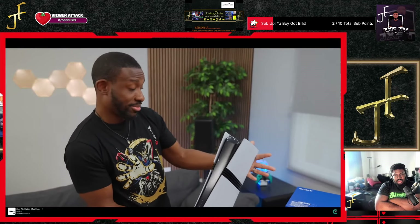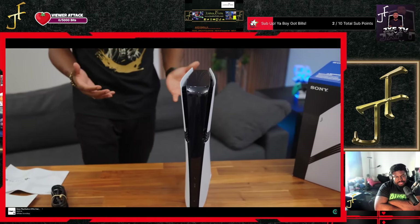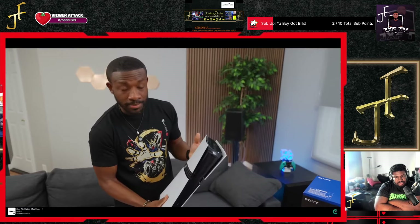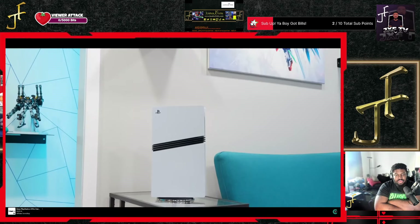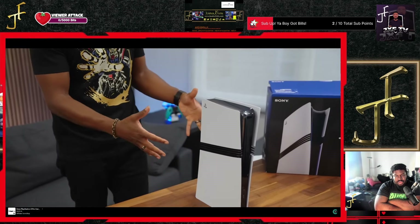That's pretty dope — it looks slightly smaller. I've always been a fan of the PS5's look and aesthetic. One thing I'm noticing, unlike the PS5 Slim, these are both the same texture, so the plates match. Thank you, Sony — wouldn't have been a good look if the top was glossy and they had mismatched textures.